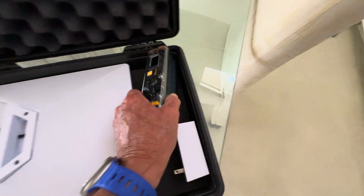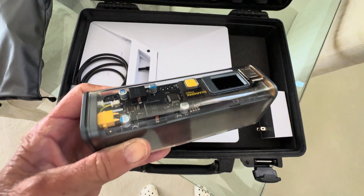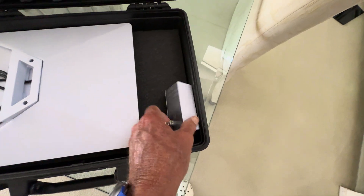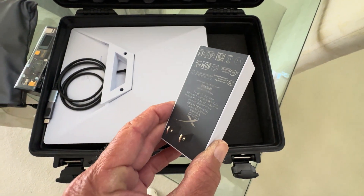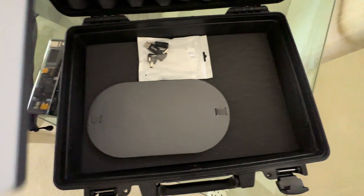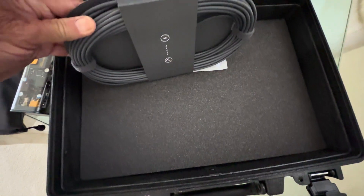I've got a 2700 milliamp hour battery, and that'll run the dish about five hours. I have my AC adapter, which changes AC to DC and connects to the 50-foot wire that comes with the dish. I just have that in the bottom.